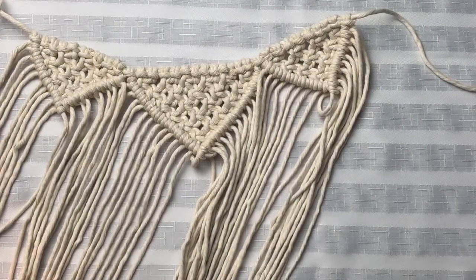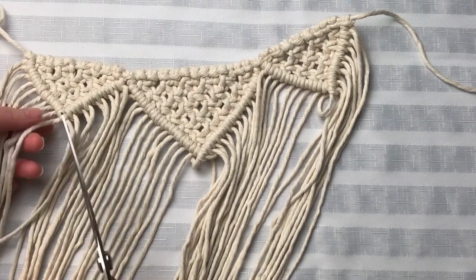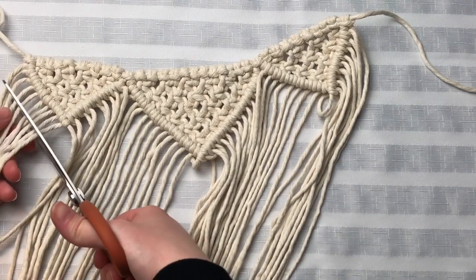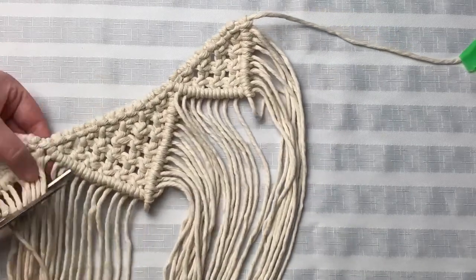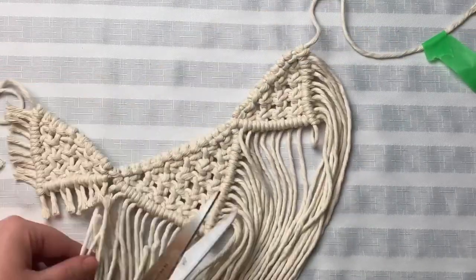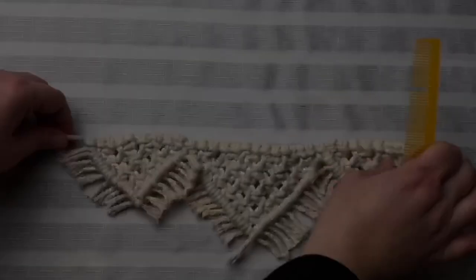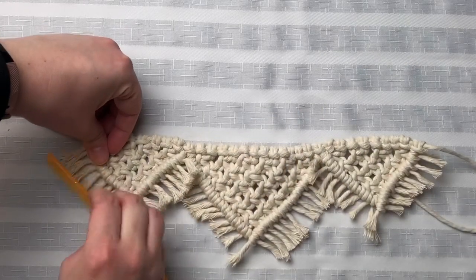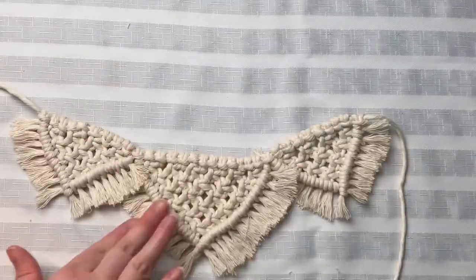This is basically what the crown should look like — we just need to trim the ends. I'm cutting at about a half an inch away from the double half hitches. Be very careful when you cut the ends here: make sure you do not cut the cord that your whole project is on. We need that cord to tie around our head. And all that's left to do is just comb out our fringe.